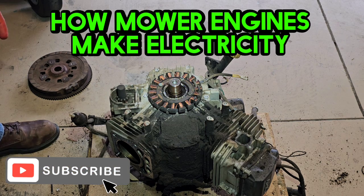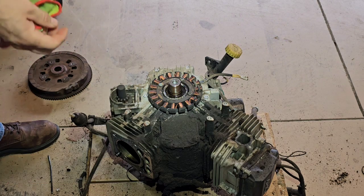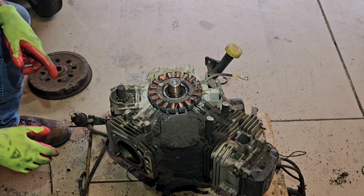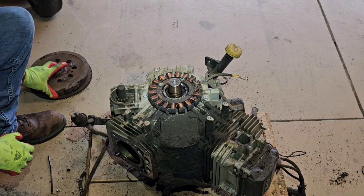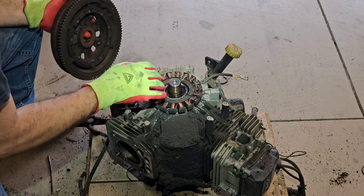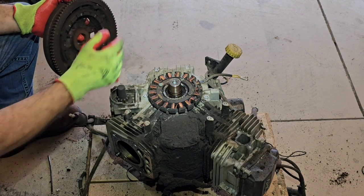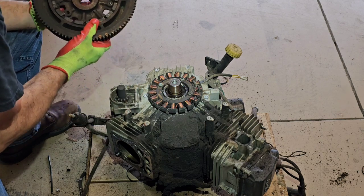Have you ever wondered how these lawnmower engines make electricity to charge the battery or ignite the coils or spark plug? I just made a video showing how to remove the flywheel, and I thought this would be a great opportunity to show you the stator right here — that's what makes the electricity that goes to a voltage regulator or rectifier, which is then sent to the battery to charge it up.